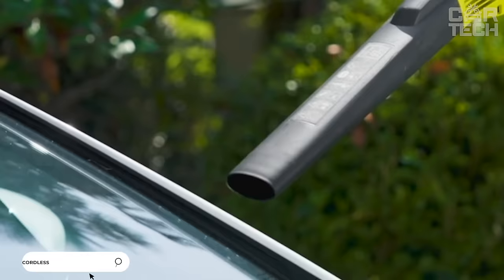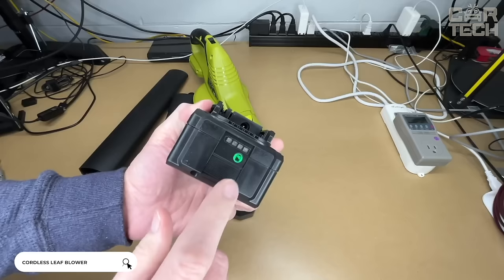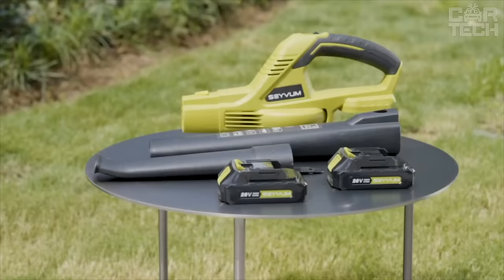Not a bad air cannon that can be used to sweep snow or leaves off the car body. The cannon has its own battery that can be charged from the mains. The weight of this device is 4 pounds. The kit comes with the air cannon, charger, box, and battery. The seller offers a choice of one or two batteries in one kit — regular and high power.